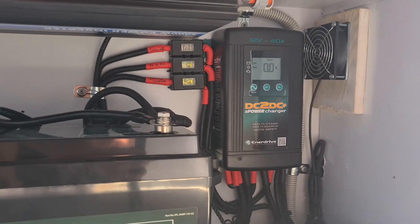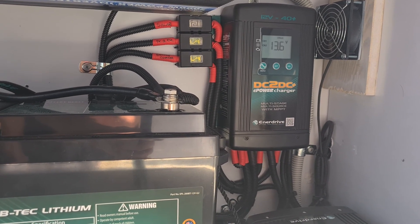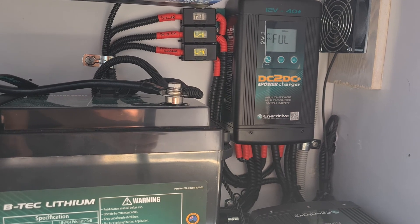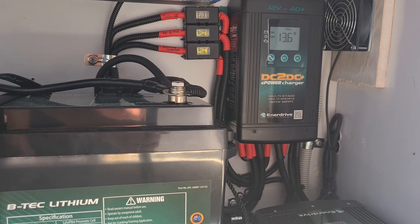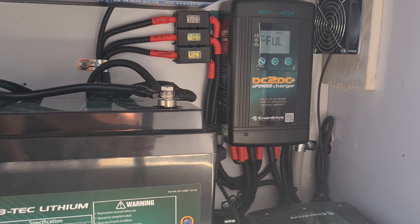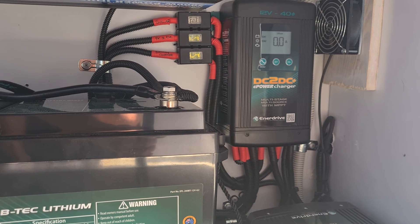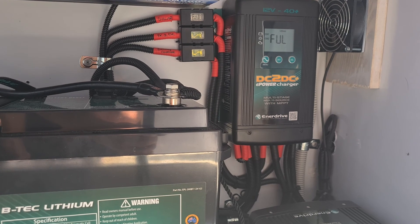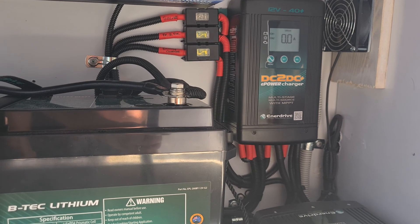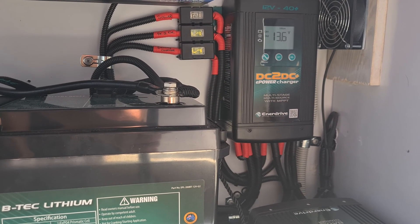The other thing we need to do is make it easy on the system. Whatever you're getting ready for a trip, plug the van in the night before and get everything up to 100%. That includes your fridge - get your fridge in the van, get it working, fill it with your cold stuff, and get the batteries up to 100% and the fridge up to speed. This will save a lot of work from your Anderson plug on your vehicle and your crank battery. Also by doing that, you'll identify any problems before you leave home.